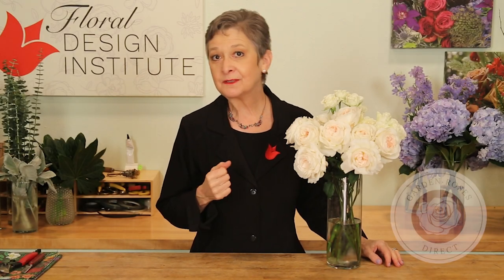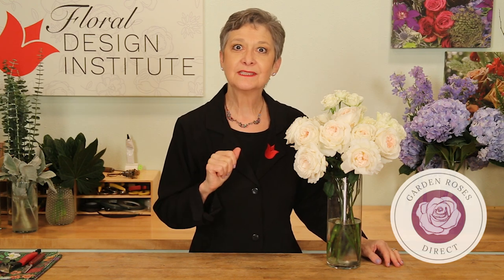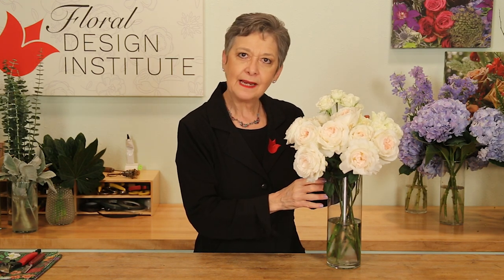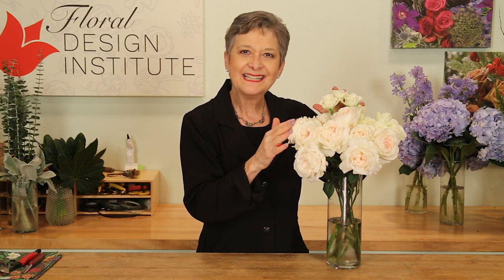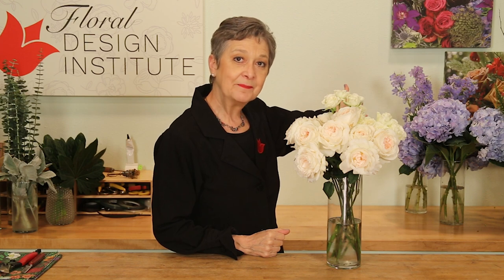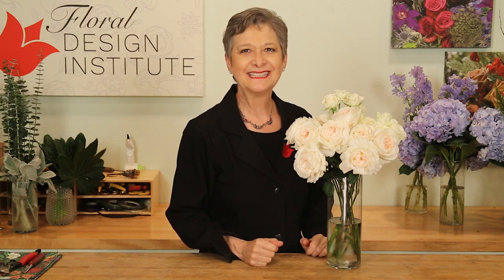Choosing materials started with GardenRosesDirect.com. I picked two roses that I absolutely love: Purity, which opens out beautifully, and the spray rose Blanche, which gives me a little contrast within the white palette. For the rest, looking to the Pantone color of the year, Very Peri, and adding in hydrangea and delphinium. Lastly, a bit of heather for elongation.